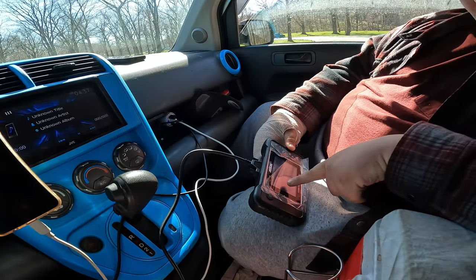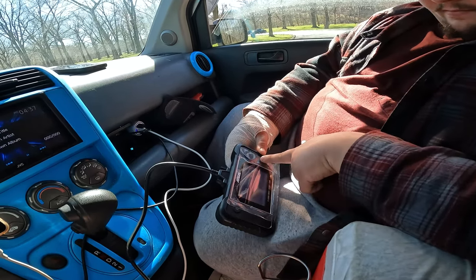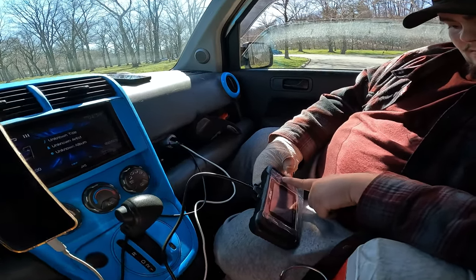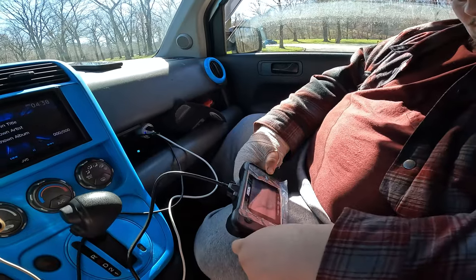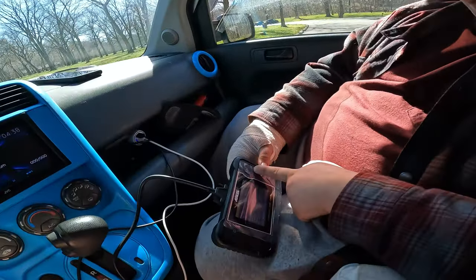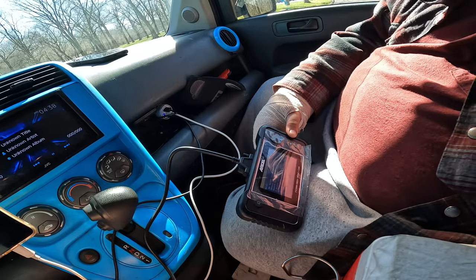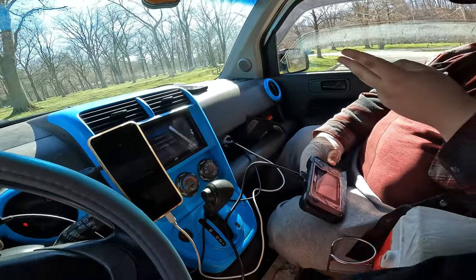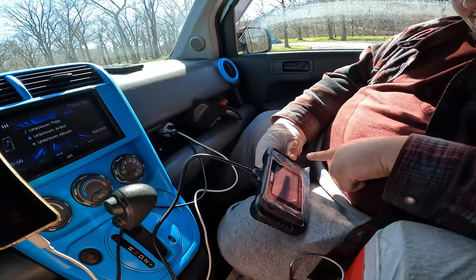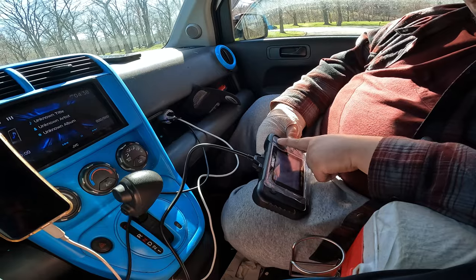We'll do check engine first on this one. You've got an O2 sensor heater circuit bank one — that's the only code. The check engine light and maintenance required is just a normal oil change light, and there's a brake light too. That's all that's wrong — well, not all that's wrong with the car. It even tells you what the oxygen sensor does — you've got one on your head pipe and one on each catalytic converter.